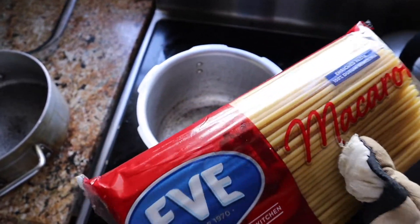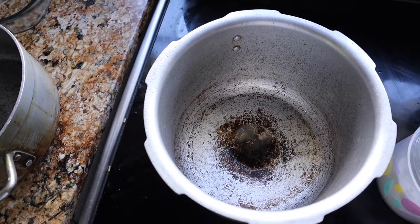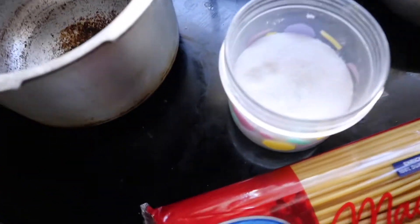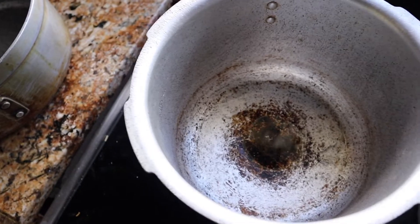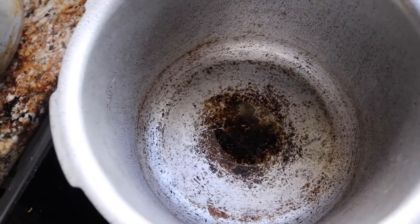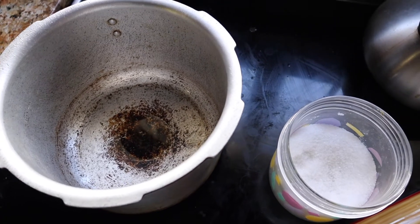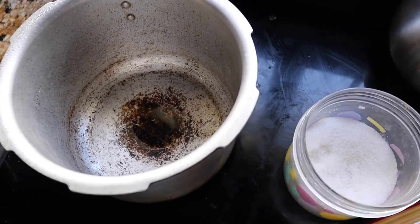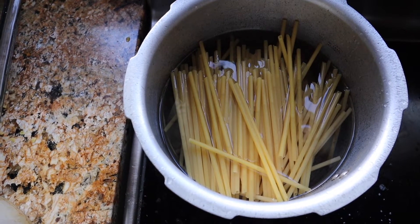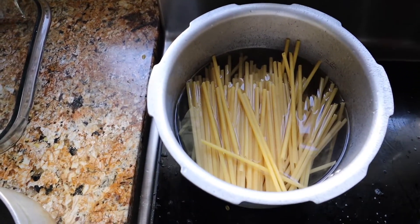We're going to be adding some water to the pot, but before you just add water and add the macaroni, don't forget to put a bit of salt in the water because we want the macaroni to have a bit of taste. If you don't put any salt in the water, the macaroni is going to be tasteless and people are going to complain. So add a bit of salt to your boiling water, then put in about half the pack of macaroni on high and check on it in about 10 minutes.